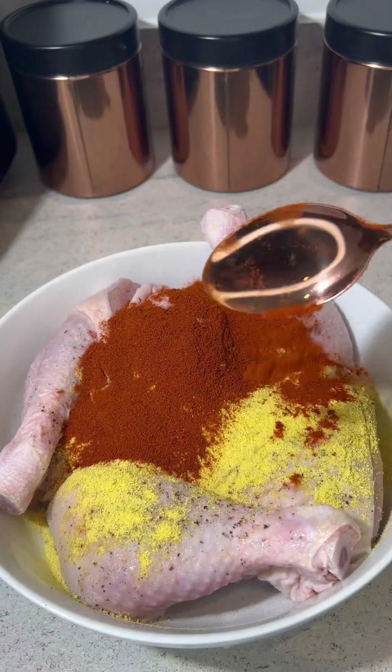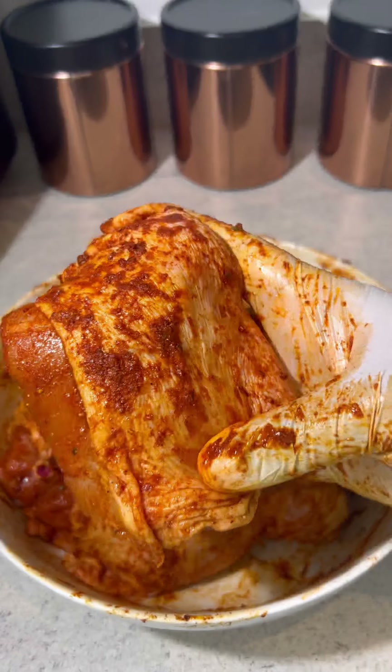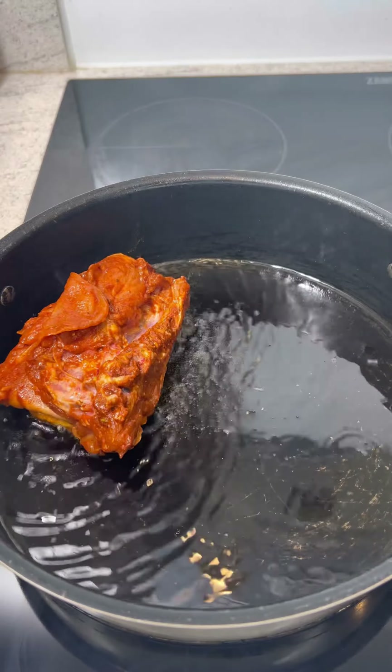Start by seasoning your chicken with salt, black pepper, chicken bouillon, paprika, and garlic powder. Mix that in to combine until it's fully coated like this. I then let that marinate in the fridge for two hours.